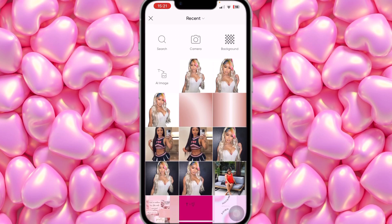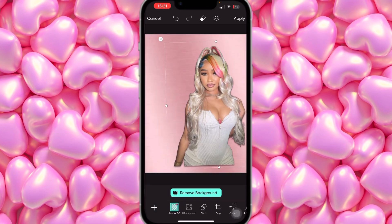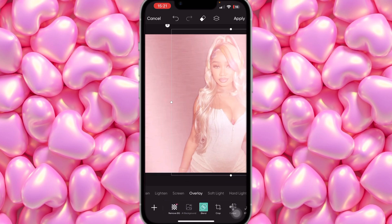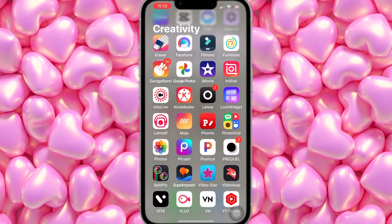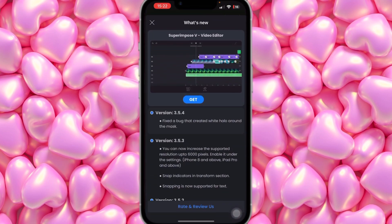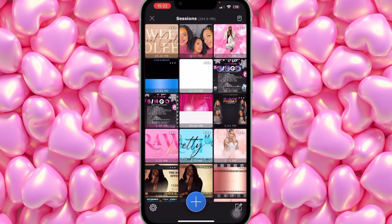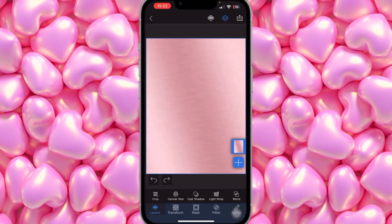Once the three photos are saved, click Add Photo and add these two to the side. Open one up and set Blend to Overlay. I'm going to delete this picture, save the background as is, and then we're going to go to Superimpose X. This is the original background I used — basically almost the same thing.